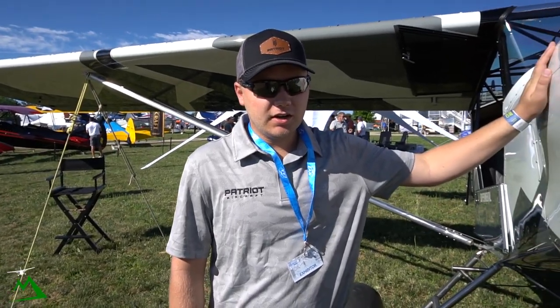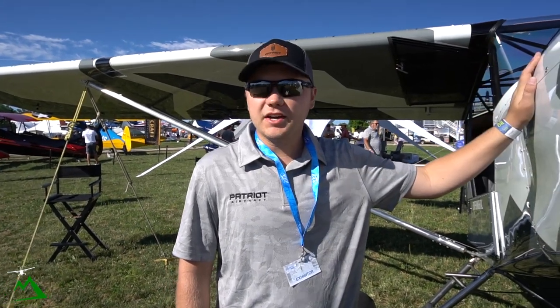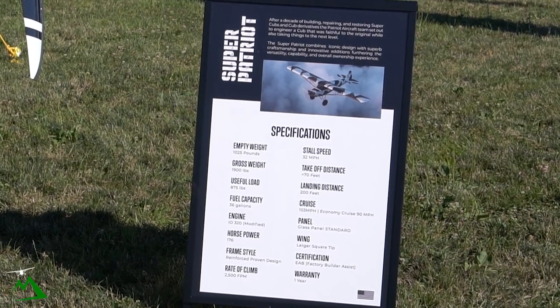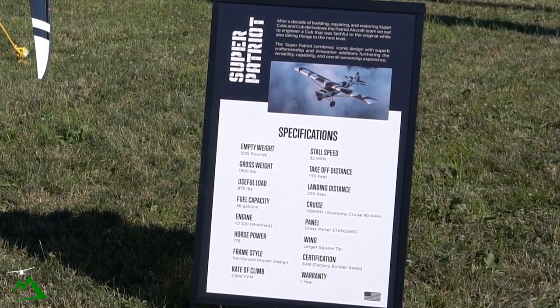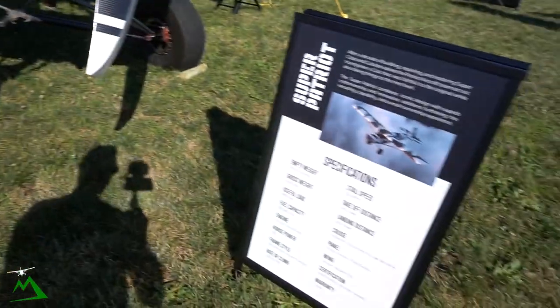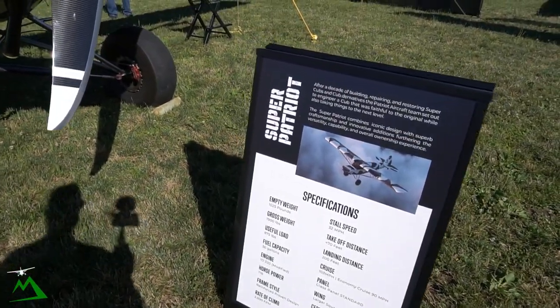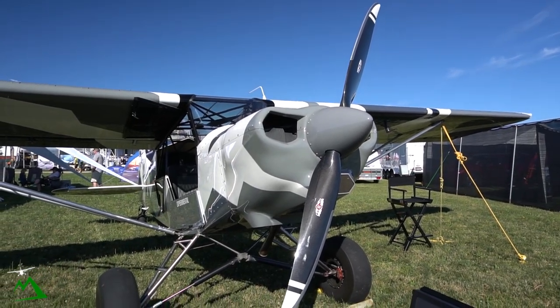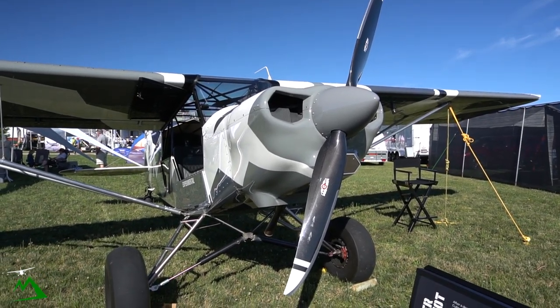What about the engine — a standard one, or can you put whatever you want in there? We only offer the IO-320 with high compression pistons, nine-to-ones, and it makes about 176 horsepower. Wow, that's a lot for a tiny airplane like this, especially at around a thousand gross pounds.